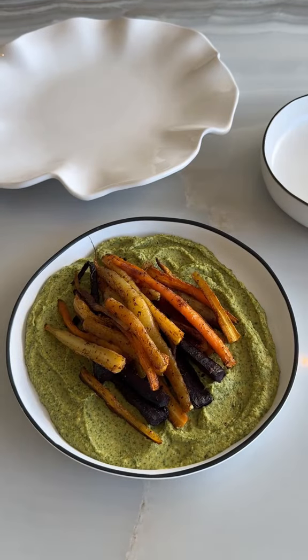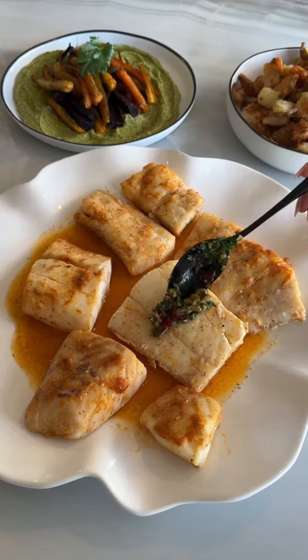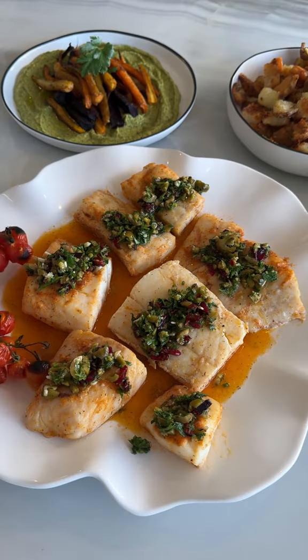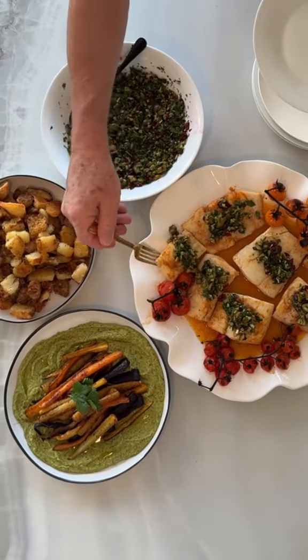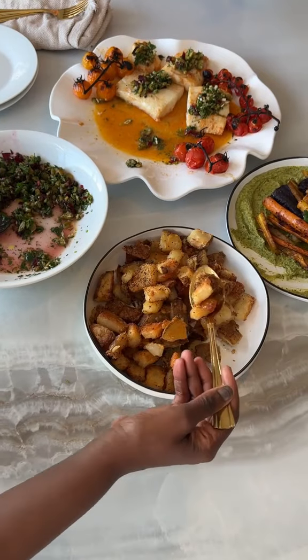At this point I was ready to plate, so I put my maple roasted carrots down on my cilantro hummus, topped my fish with some of the gremolata but also put some extra on the side, and added my potatoes as well. And there we go — dinner was served. My dad loves a good potato while my mom loves a well-cooked fish, so this was perfect.